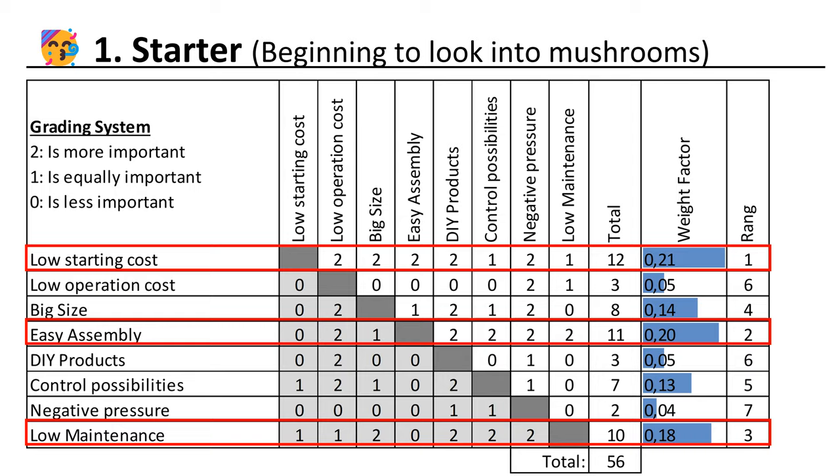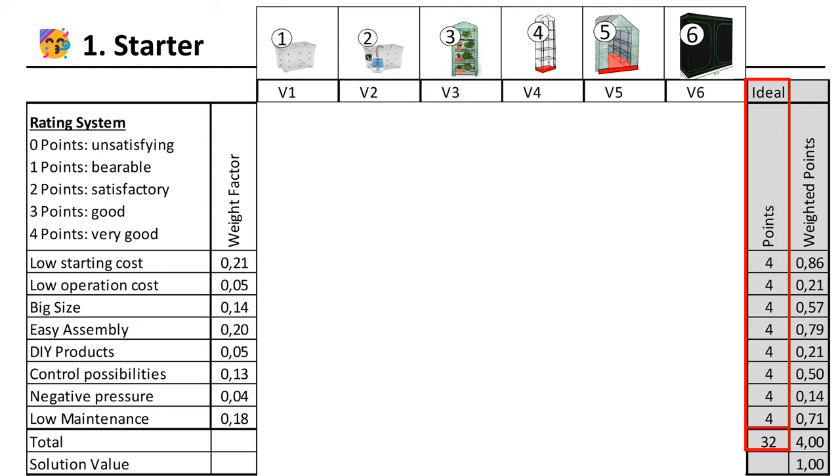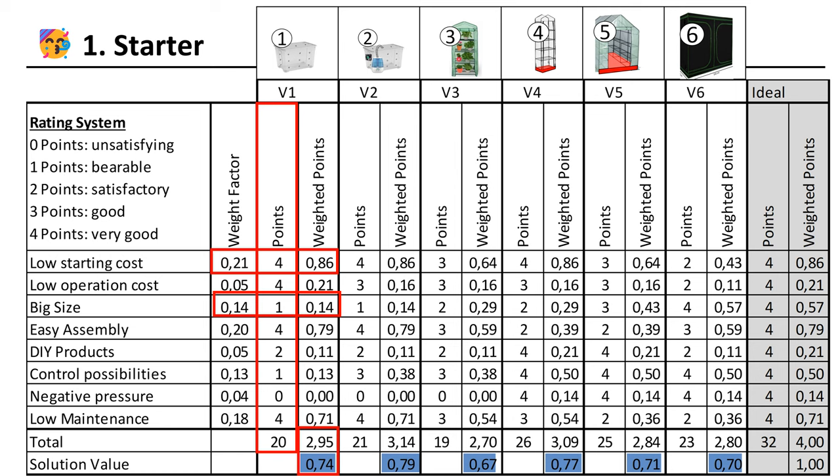Now that we have weighted the different attributes, we will apply them to the different builds. We will give 4 points for a very good suitability and 0 points for a very bad fit. In an ideal world we would like to achieve 4-point solutions for every attribute, and we would be able to achieve 32 points maximum. Now we put down the points and weigh them with the defined factor. Low starting cost is very good with solution 1 and is also weighted the highest. We get 0.21 times 4 equals 0.86 weighted points. Big size in comparison is weighted with 14% but gets only 1 point for the box solution, because the box is very small but still bearable. The most points got variant 2 — this is the best solution for the starter type. It got nearly 80% of the wished solution.